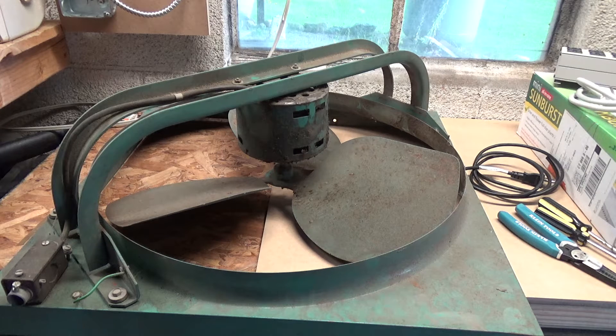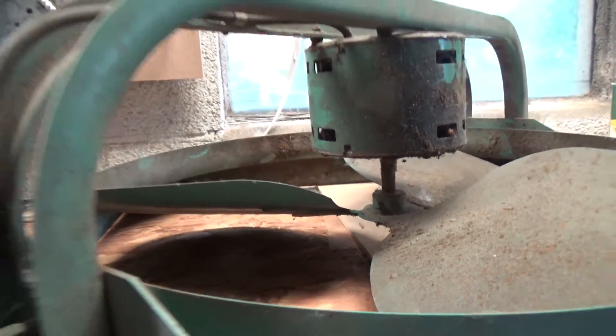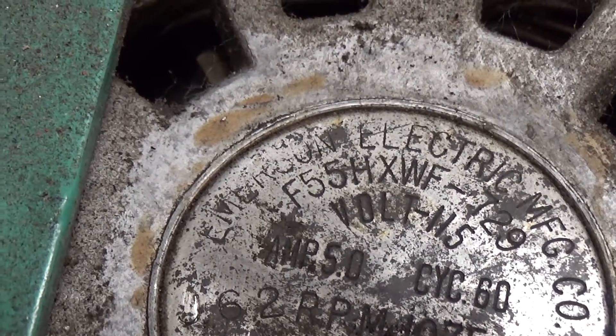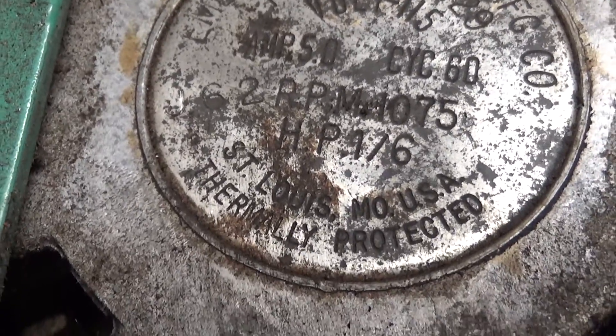I thought maybe this could be a potential whole house fan, but it's too small — it's just not going to move enough air. Maybe what we'll do is mount it on a box or something and turn it into a nice box fan. I wasn't really looking for something like this, but it surfaced for a mere 15 dollars and it just seemed too good to pass up. I think it's going to be kind of a noisy fan because the blades don't have too much pitch to them. To really get the air moving for a fan this size, it's going to have to go pretty fast. It's a 5-amp shaded pole Emerson electric motor rated at 1075 RPM, which is pretty fast.